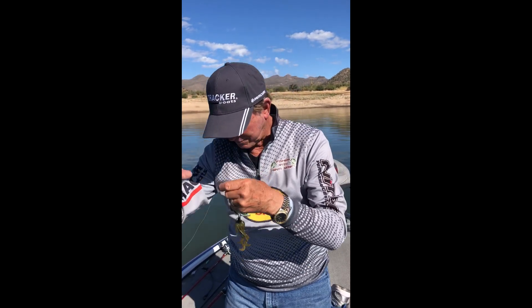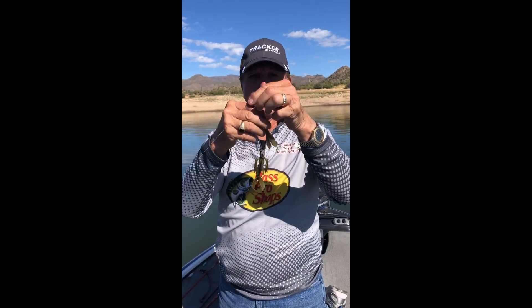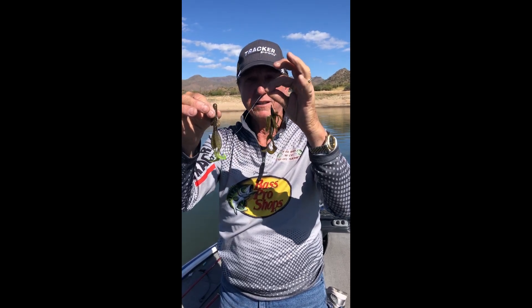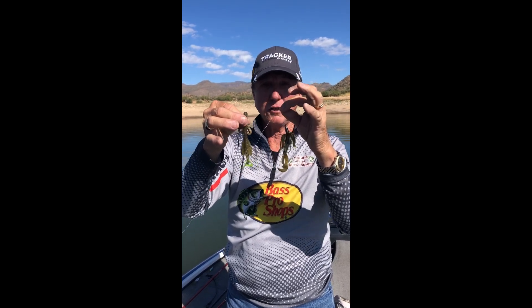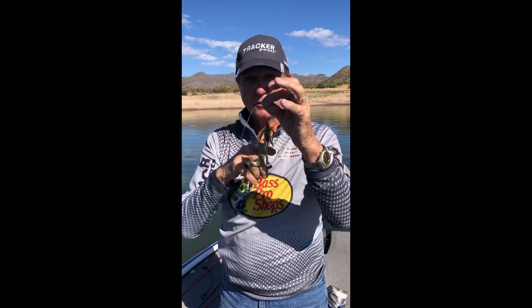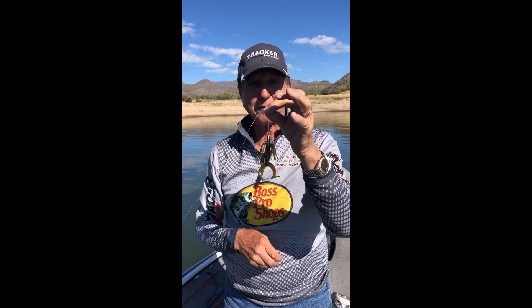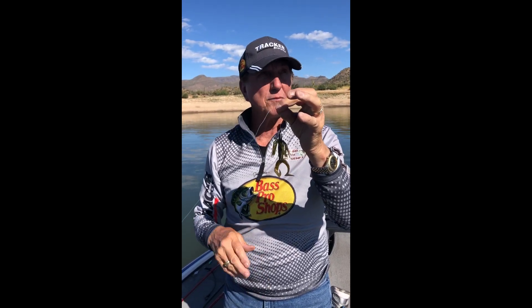Try these hula grubs out — they work the same as my brush hogs. Basically about the same thing. If I'm getting a bite on this, you can get bites on this. If they're biting the brush hog, they're biting the hula grubs. Give them a try. Don't forget Yamamoto — this is green pumpkin with black flake. You can see the black flake in there. Give them a try, have some fun. If you want to learn how to jig fish, just go out and start using them.